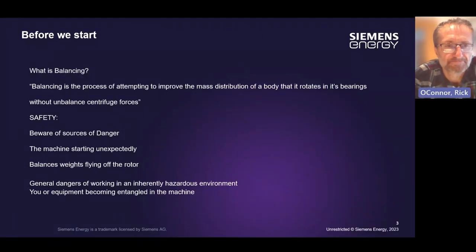Today I'm going to talk to you about balancing. Balancing is the process of attempting to improve the mass distribution of a body that rotates in its bearings without imbalanced centrifugal forces. That's the technical name.